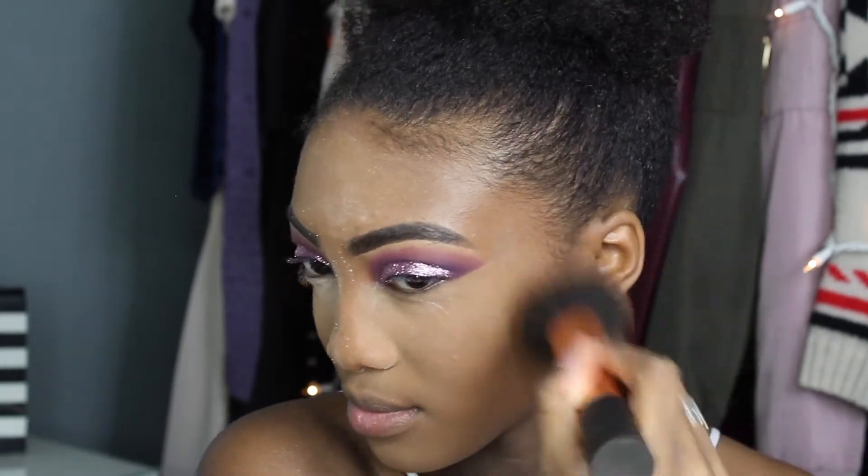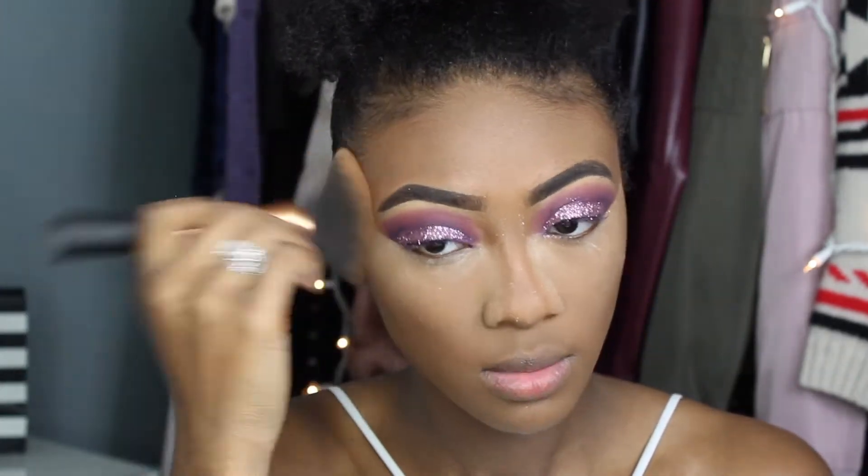To set the rest of my face I'm using the Maybelline Fit Me Powder on areas where I didn't apply concealer. I also realized I didn't apply a cream contour, but it's okay — I fixed that problem later.